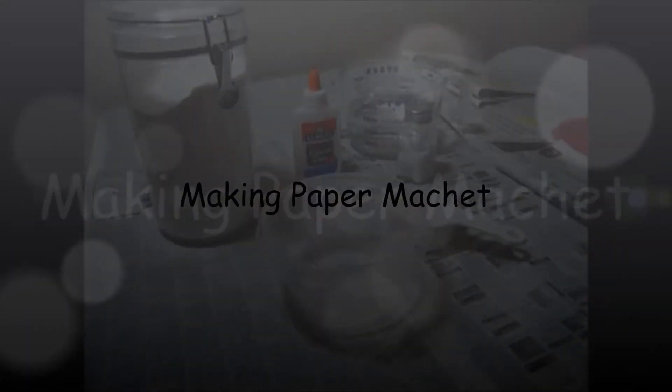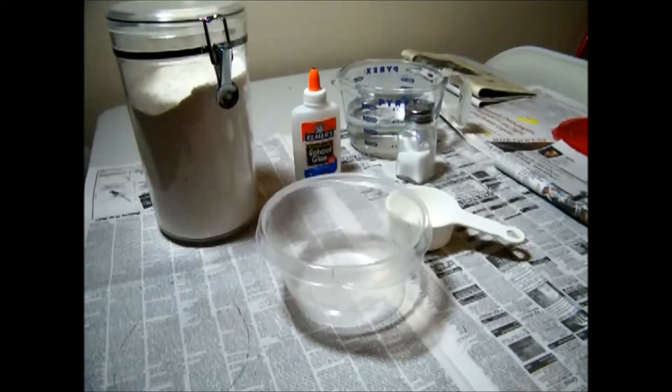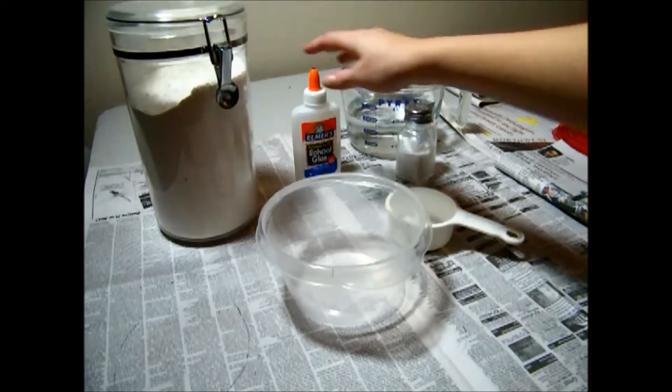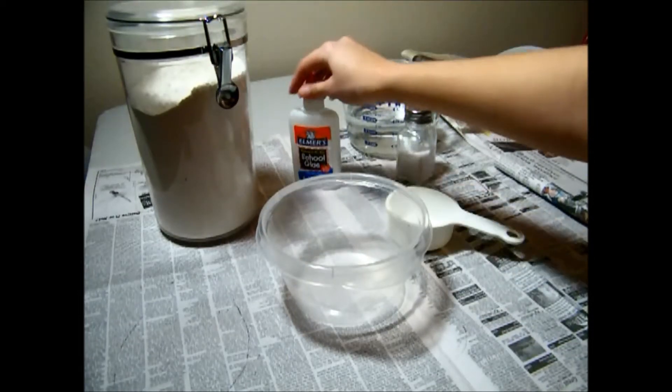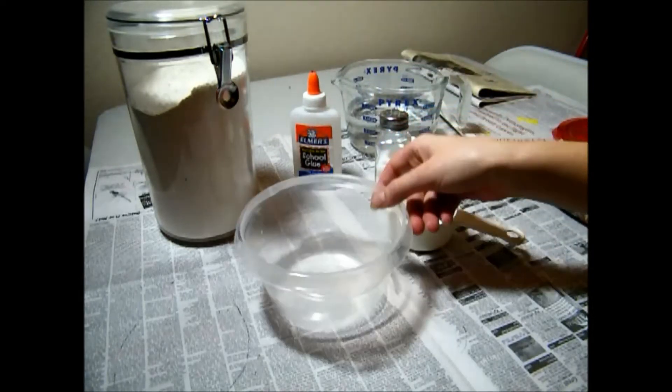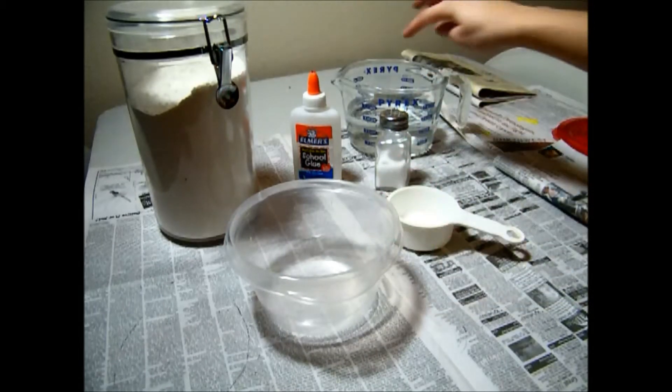Hi guys, I'm Jubilee with Create Jubilance, and today we're going to make some paper mache. First you're going to grab some flour, some Elmer's School Glue, some table salt, a measuring cup, a mixing bowl, and some water.